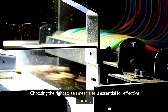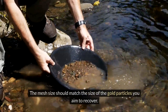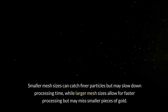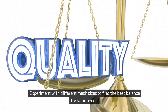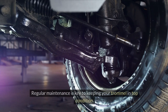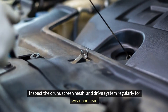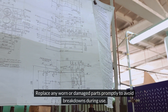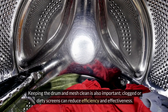Choosing the right screen mesh size is essential for effective sorting — the mesh size should match the size of the gold particles you aim to recover. Smaller mesh sizes can catch finer particles but may slow down processing time, while larger mesh sizes allow for faster processing but may miss smaller pieces of gold. Experiment with different mesh sizes to find the best balance for your needs. Regular maintenance is key to keeping your trommel in top condition — inspect the drum, screen mesh, and drive system regularly for wear and tear, and replace any worn or damaged parts promptly. Keeping the drum and mesh clean is also important, as clogged or dirty screens can reduce efficiency and effectiveness.